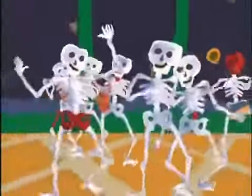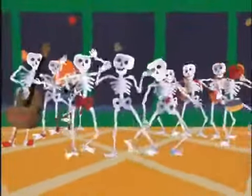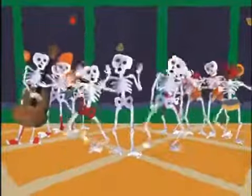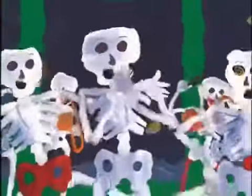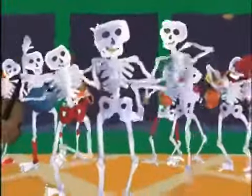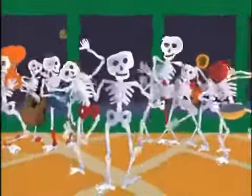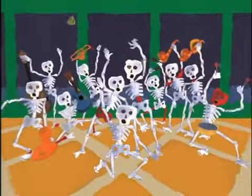Them bones, them bones, them dry bones. Hear the word of the Lord. Them bones, them bones, them bones, them dry bones. Hear the word of the Lord.